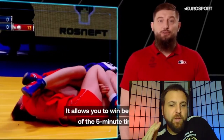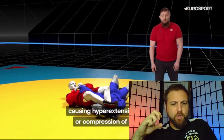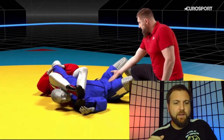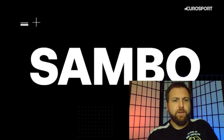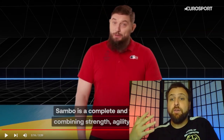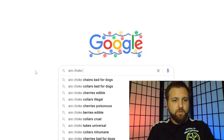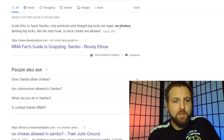The ultimate technique to defeat your opponent is a painful hold, or submission. The opponent's arms or legs are locked, causing hyperextension of joints or compression of muscles. If the opponent can no longer bear the pain, they signal with their hand and the fight is stopped — total victory. However, in sport Sambo only arm locks and straight leg locks are legal. No chokes, twisting leg locks like heel hooks, or neck cranks are allowed. That's a big thumbs down for Sambo.